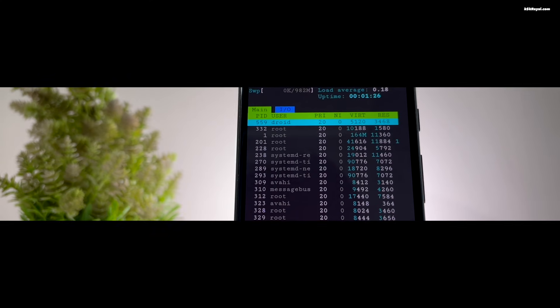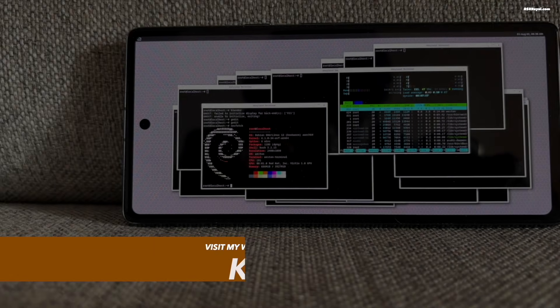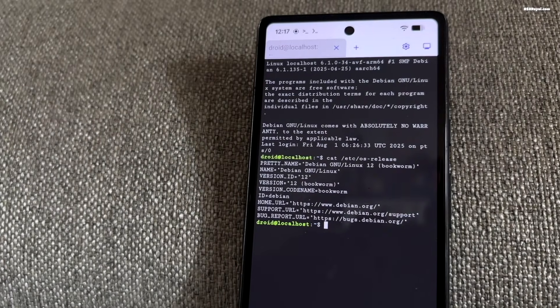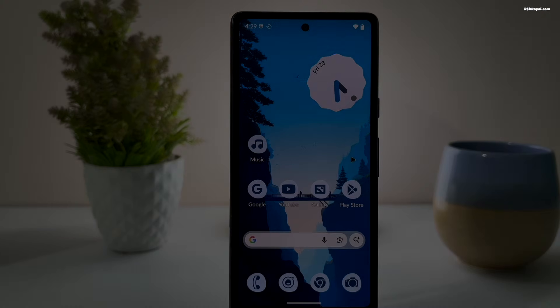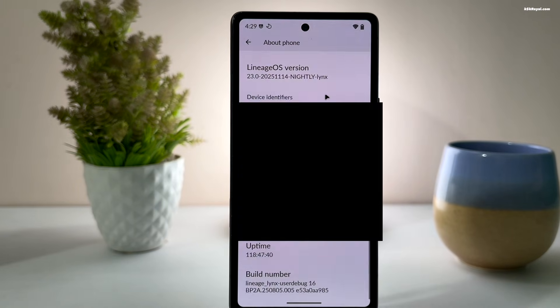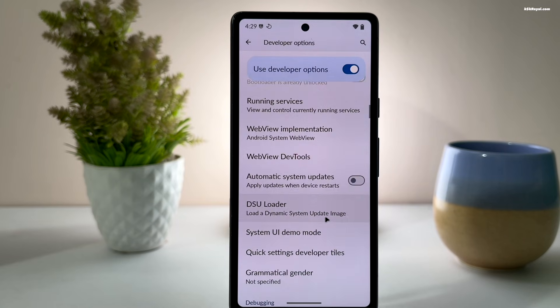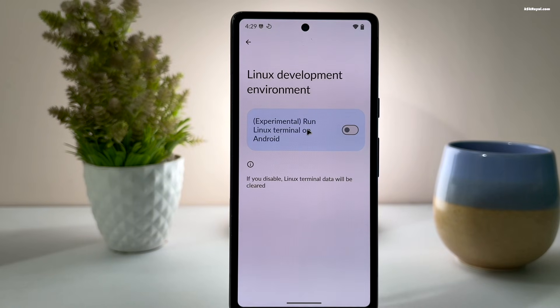Lineage OS also adds support for running Linux natively. This feature is part of core Android 16 and was previously available only on Pixel devices, but now thanks to Google, it's open to everyone so vendors can port and optimize it for their own hardware. To enable Linux support, go to Settings, then About Device, and tap the build number seven times to activate developer options. After that, open developer options and look for Linux development environment, then turn on this feature to enable native Linux support.